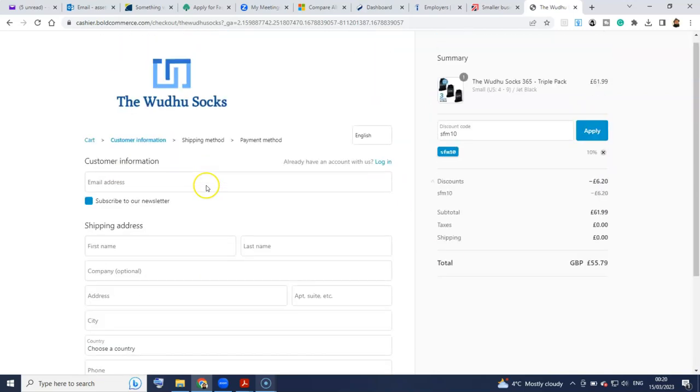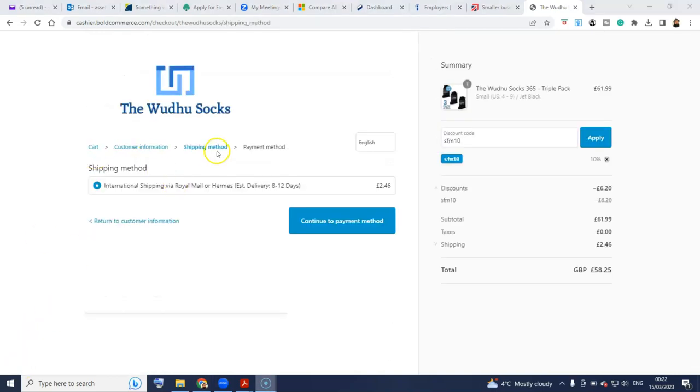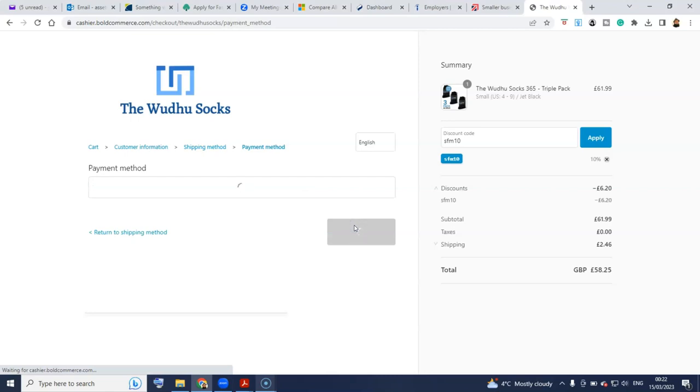I'll put in my information off-camera and pause this video for that. I had put in my details on the previous page and pressed the continue button, so it got me to the shipping method. They do charge for delivery — £2.46 for mine — so that's fine. Continue to payment method.